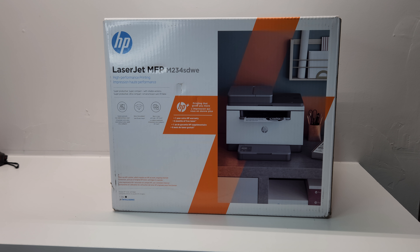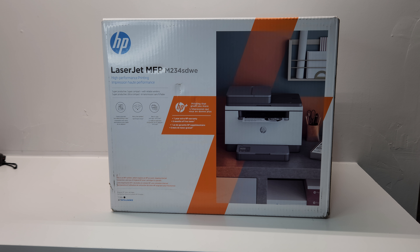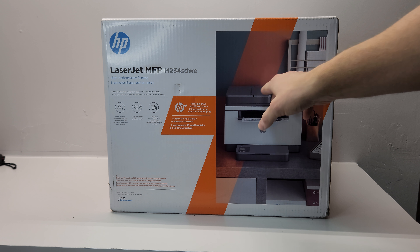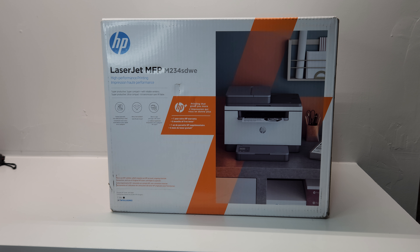This is an HP LaserJet MFP printer that we're going to unbox today. It's a newer printer from HP's LaserJet MFP M series - model number 234SDWE. The S stands for having a stacker where you put originals to scan or copy a stack at a time. D stands for double-sided printing, W stands for wireless connectivity, and E is for eSmart, meaning you can print directly to this printer via email.